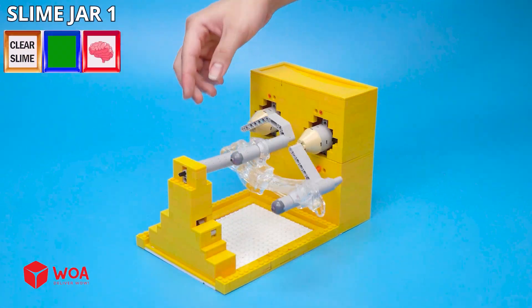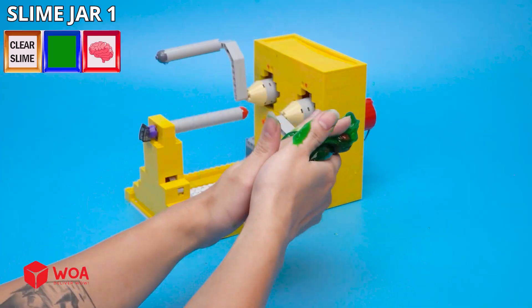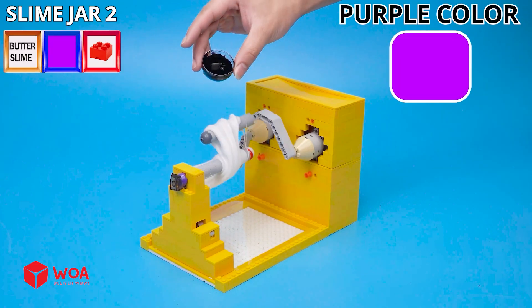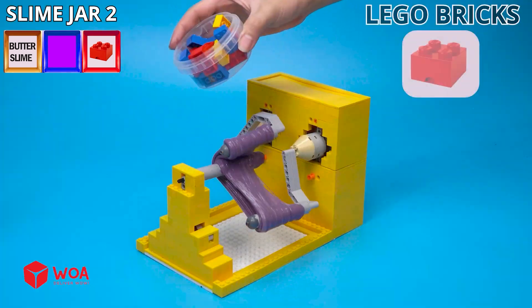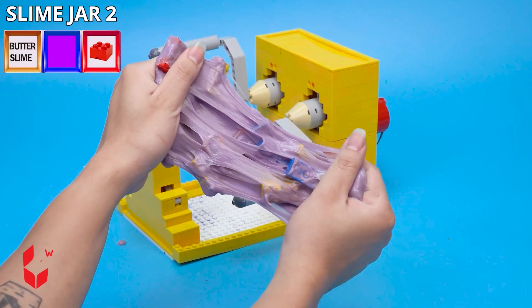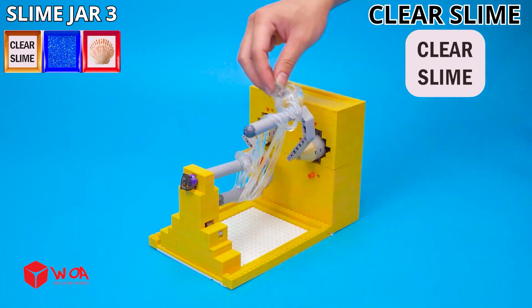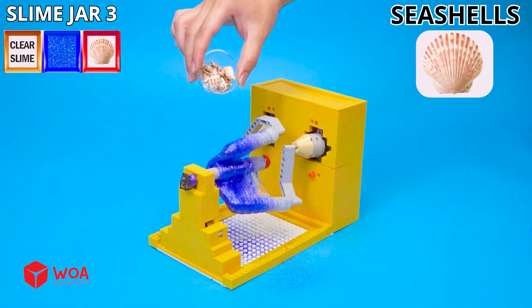Clear slime, green color, butter slime, purple color, Lego bricks. Clear slime, blue glitter, sea shells.